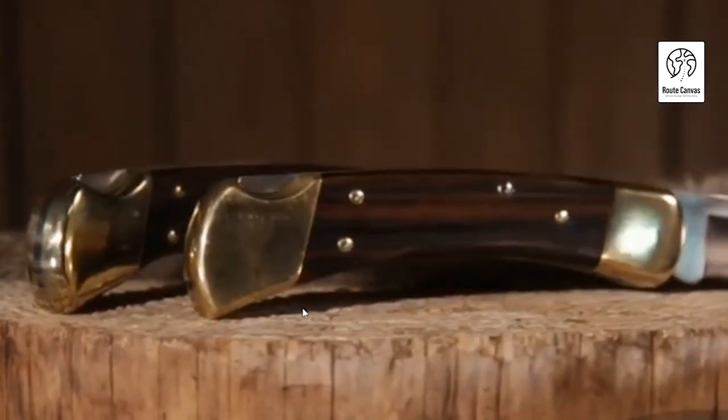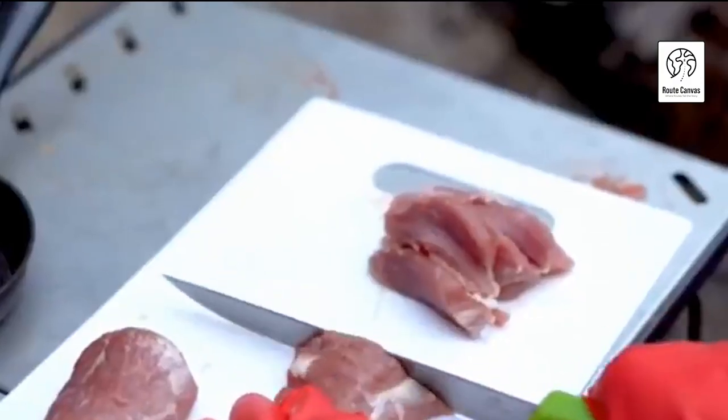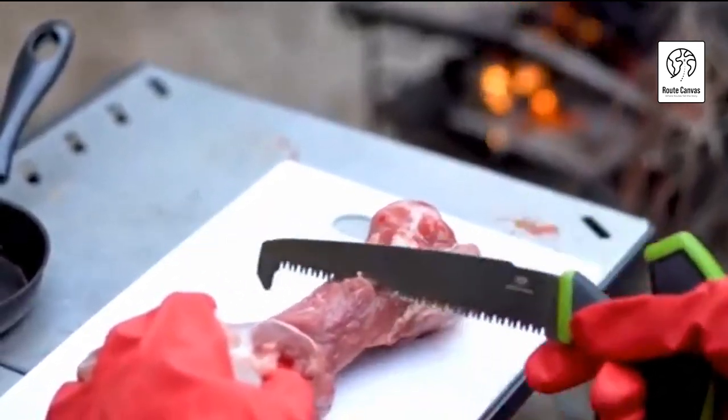Whether you're a collector, hunter, or someone looking for a dependable tool, finding the best buck knife for your needs is essential. Join us as we dive into the rich history and practicality that Buck Knives offer, helping you make an informed decision for your next knife purchase.